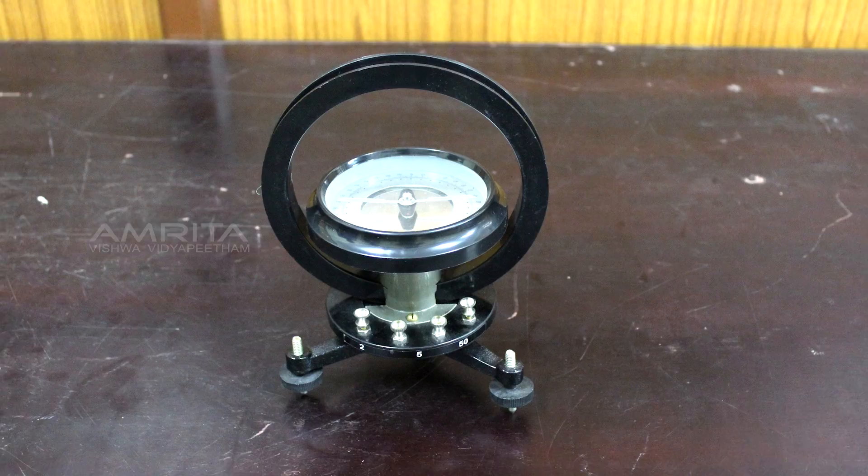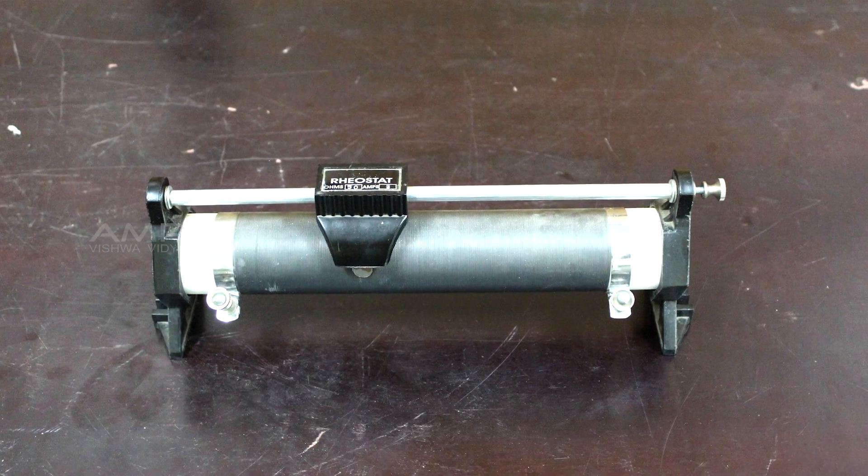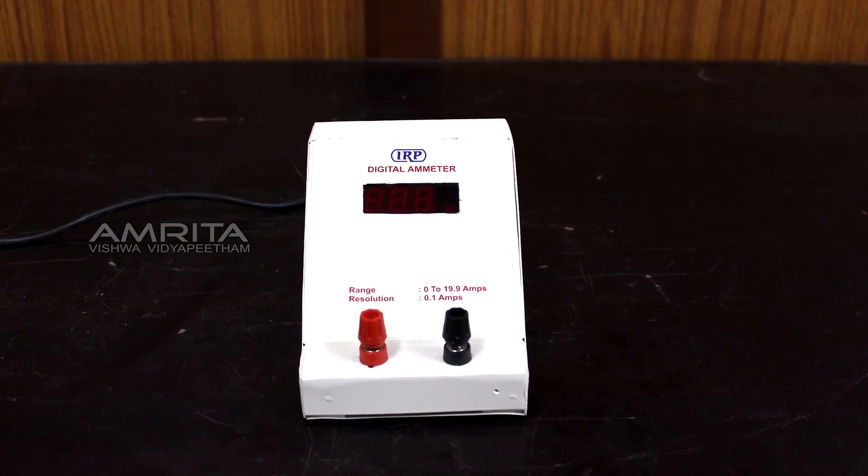Apparatus: Tangent galvanometer, commutator, rheostat, regulated DC power supply, ammeter, key, and connecting wires.